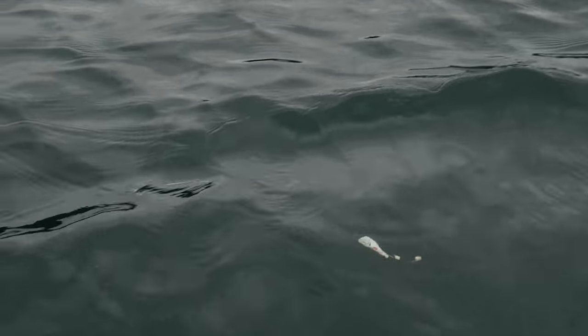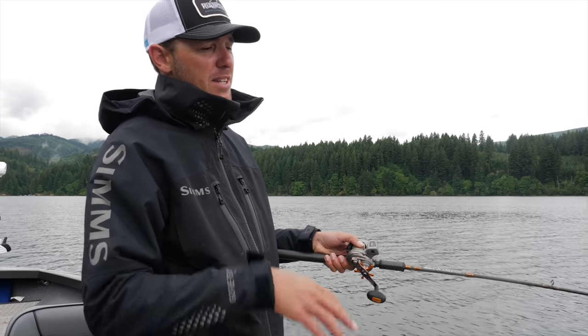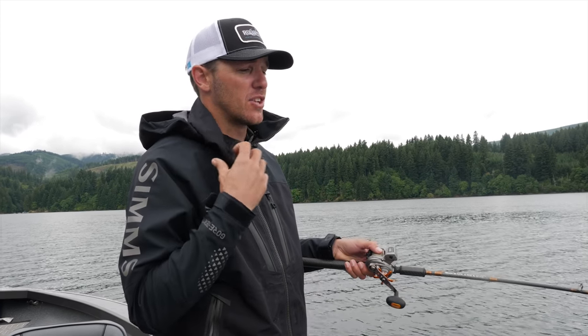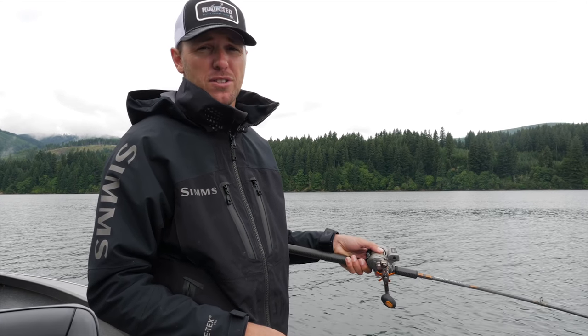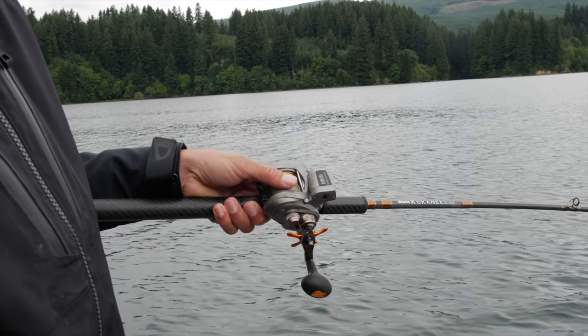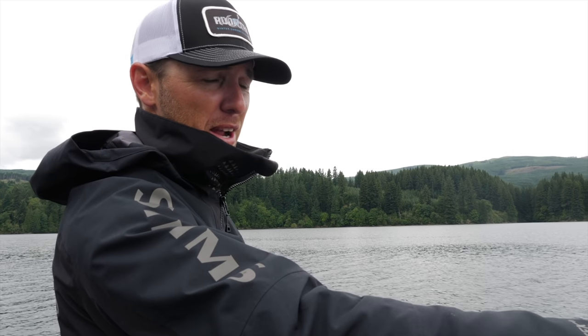Before deploying, I always tell clients to reel it up and take one more look — make sure the chain where the lead hangs is straight, the dodger is working properly, and the hooks aren't tangled on the lure. Then let it down slow. Let it down a few feet, then pause — each pause allows the dodger and lure to get pushed back behind the lead since you're trolling forward. Then let out a little more line, pause again, and repeat until you've reached your target depth.